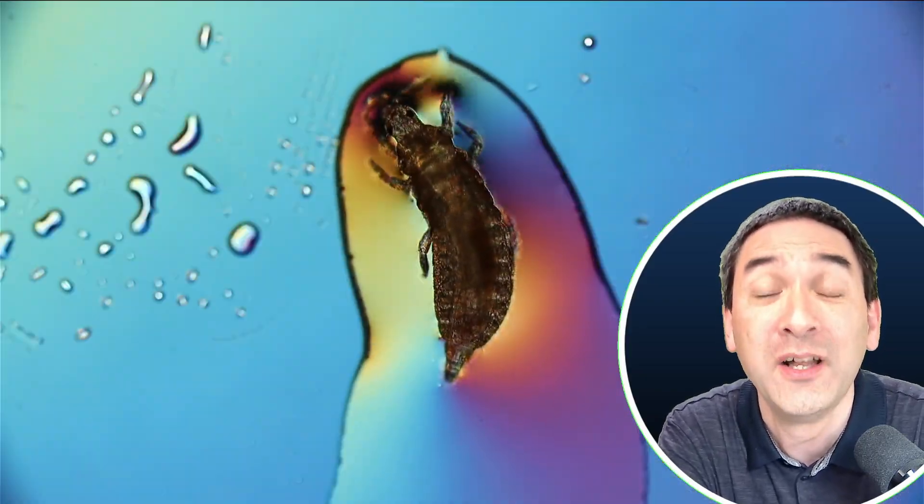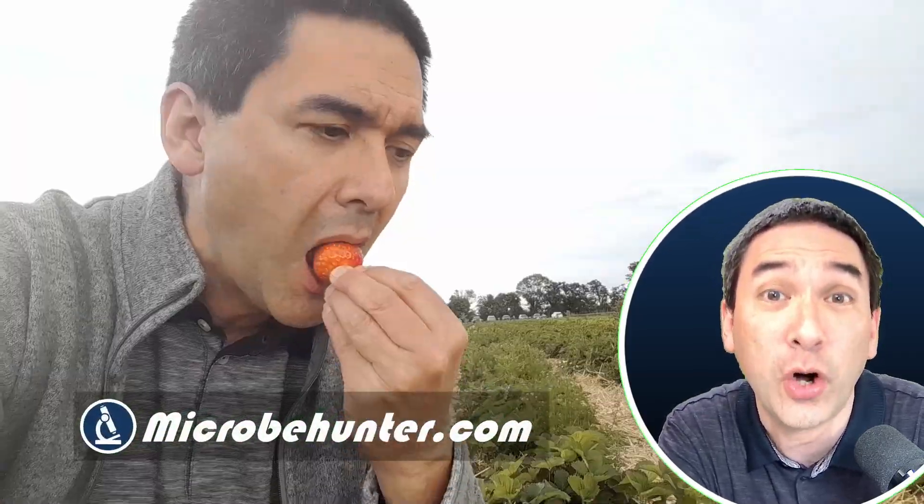This is the larva of an insect, a so-called thrip. They are known to be insects that actually harm a lot of plants, also strawberries.